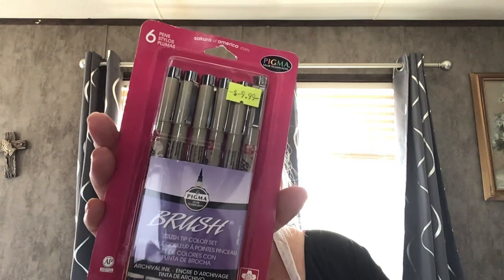The first thing I got is a brush tip color set. I don't know exactly what it is, but let's find out. I'm going to open it and take one of them out just to see. This is what they look like — it has a tip like an eyeliner, like a brush tip. So that's really cool. I like that. I'm sure I can find a way to use that.